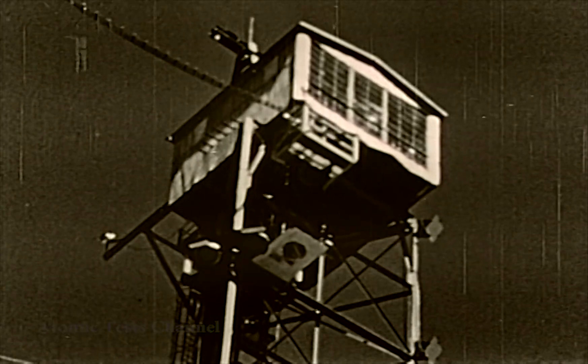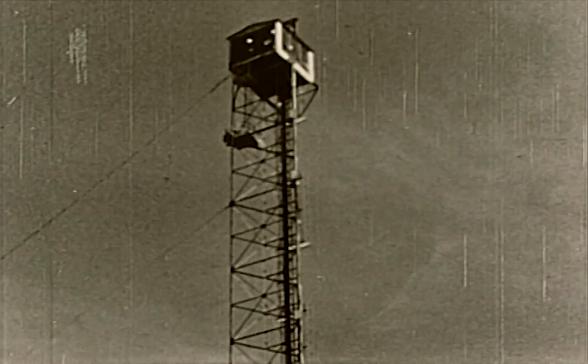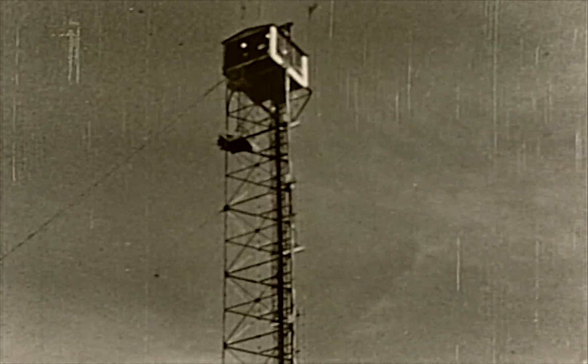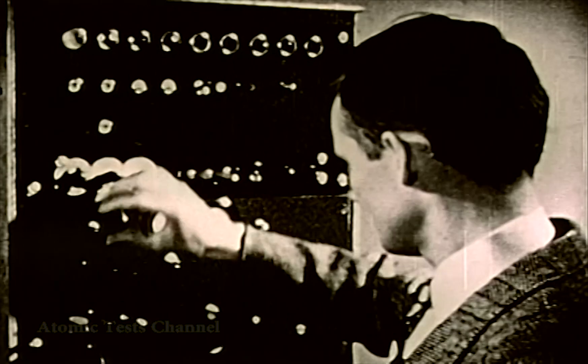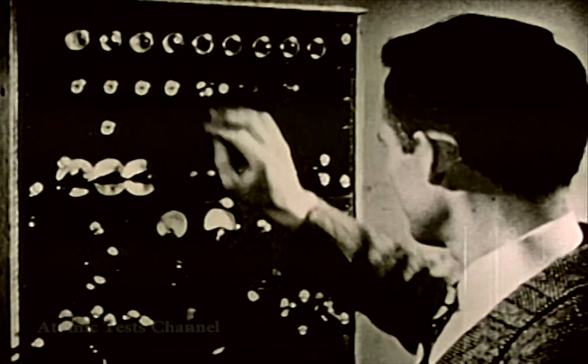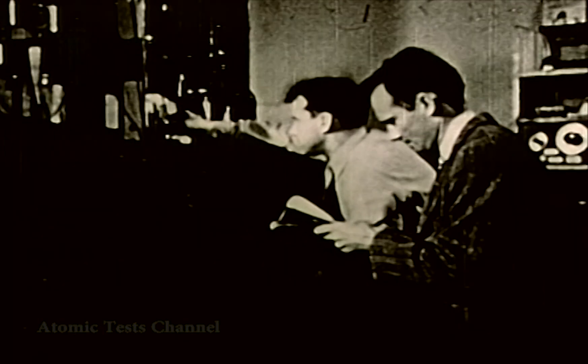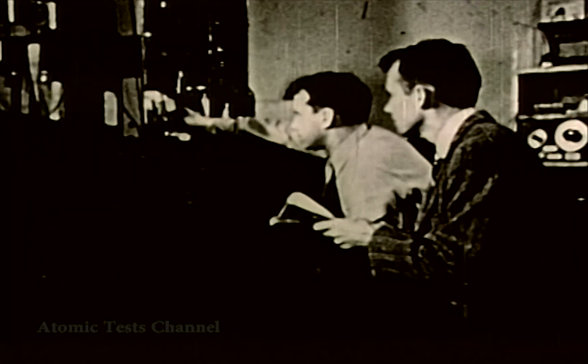This device has taken the form of a small betatron, which was triggered to fire a burst of high-energy gamma rays into the core at the proper time, and thereby produce a neutron flux for initiating the fission reaction. The most difficult feature of this device is triggering the betatron at exactly the right time.